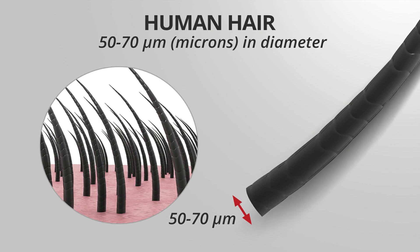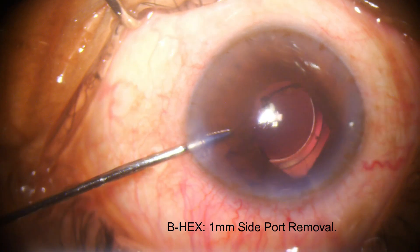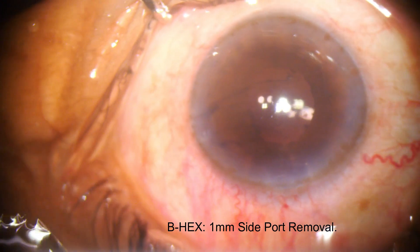Being as thin as a hair, it can be removed through a 1mm side port incision — a feat which no pupil device has been able to achieve.